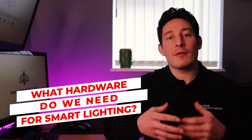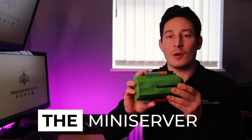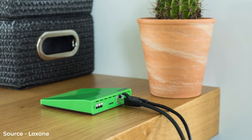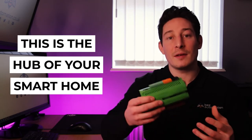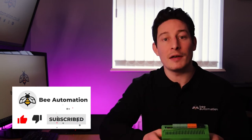So what hardware do we need from Loxone to have a complete automated lighting system in our home? The first thing as usual is the mini server — this one I've got here is the wired-in version, but you could also have the wireless mini server Go — and this acts as the hub of our smart home. Everything feeds back to this central controller which communicates with all the different systems in the house, and in this case the lighting systems.